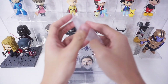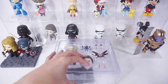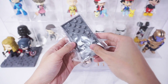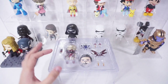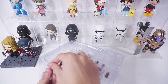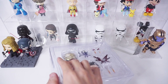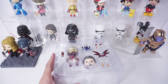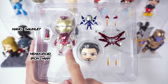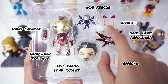This Nendoroid includes two base stands: the standard clear base and the special base based on the final battle from the film. This set also includes the Nano Gauntlet, Nendoroid Iron Man, Tony Stark head sculpt, Blast FX, the Nano Light Refocuser, the FX, and Mini Rescue.